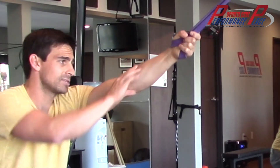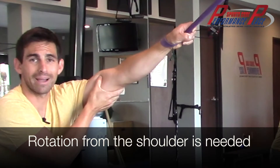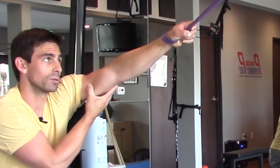Notice that rotation about the elbow is relative. I can pronate or supinate my hand but it really does nothing to the shoulder. You actually have to rotate the shoulder if you want motion about the GH joint.